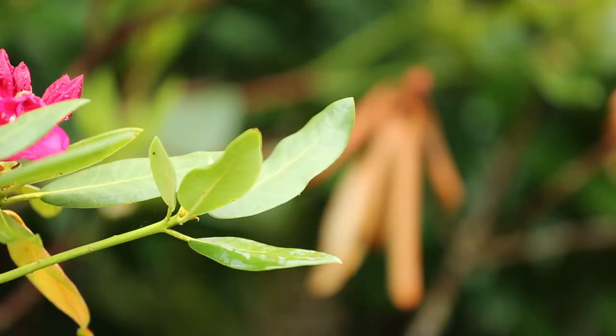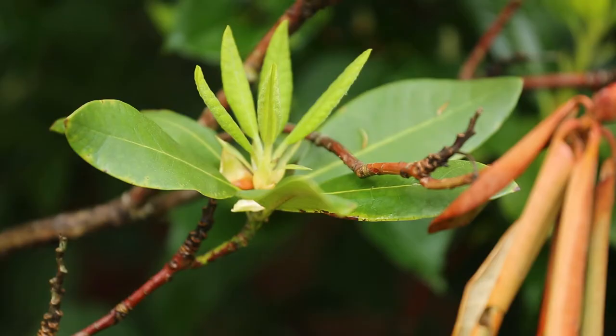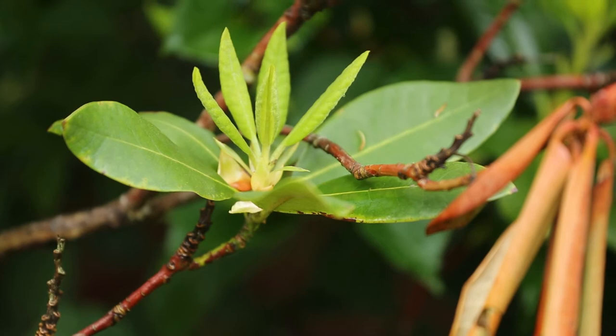Sometimes on woody plants, you can see that green branches will turn brown, and that can also be evidence of Botryosphaeria. Oftentimes the fungus will produce its fruiting bodies or spore-producing structures on the dead wood. You'll see these little pimples, and you'll definitely want to prune those branches out because that's where the fungus overwinters.